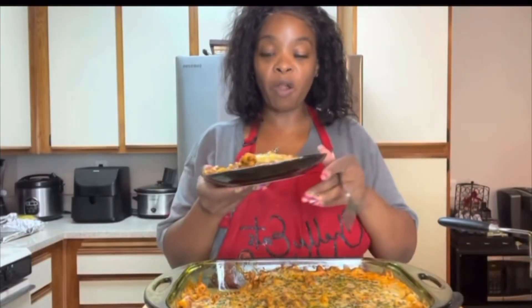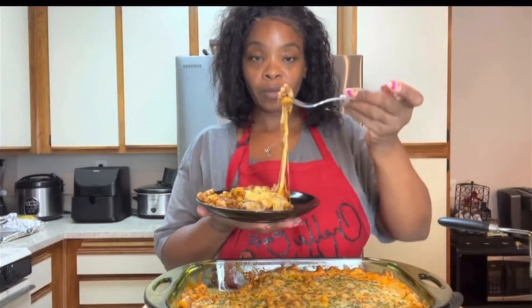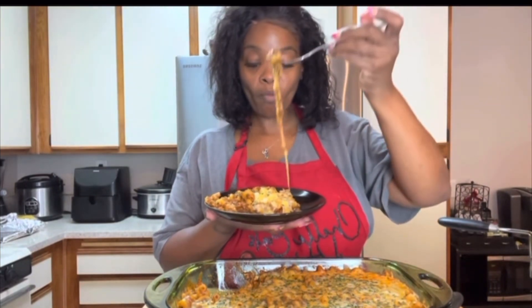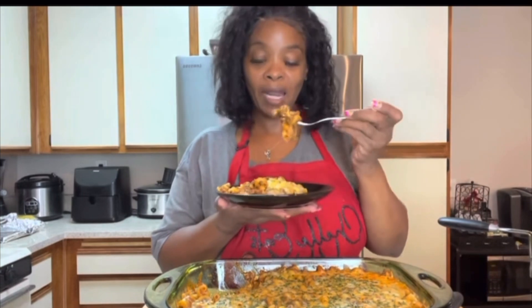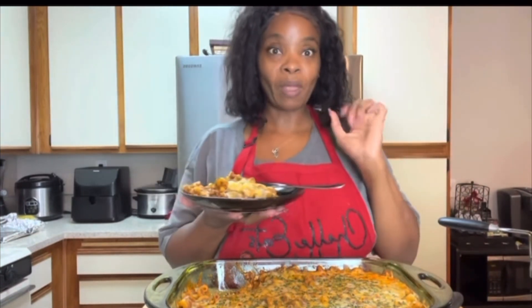Look at that. The seasoning is perfect. It's bomb, y'all. It's so good, so good. It's got a little spice — it's not like super duper hot, just a little spice — but it's bomb.